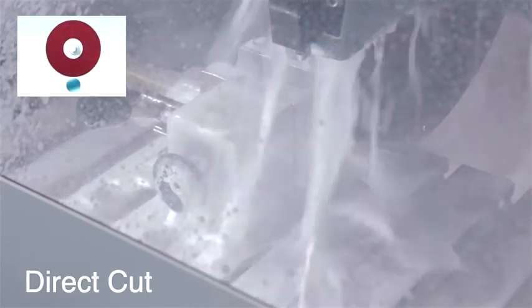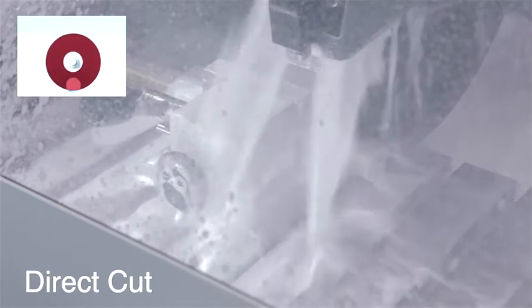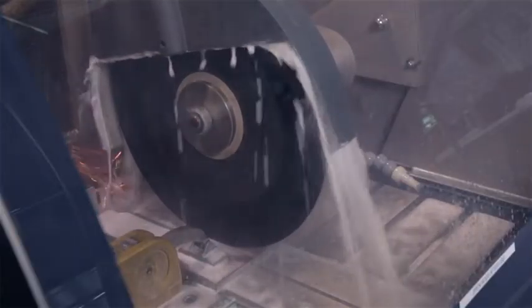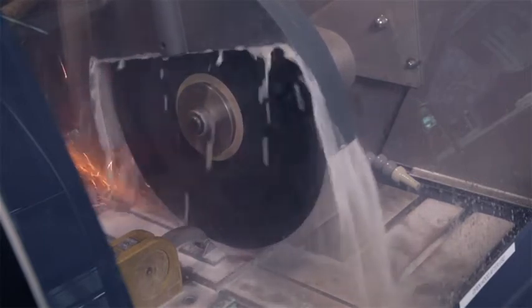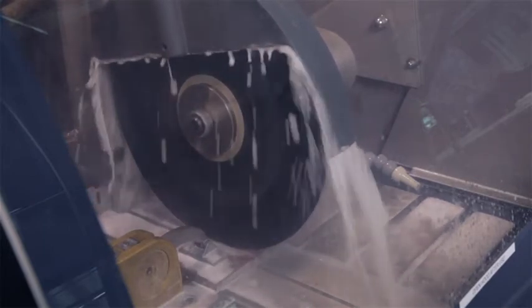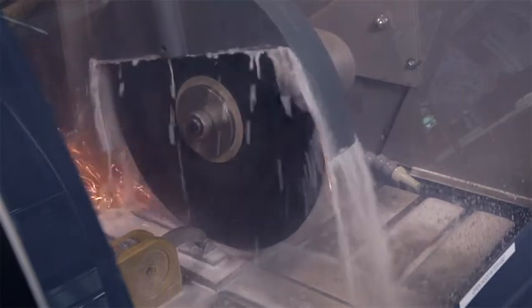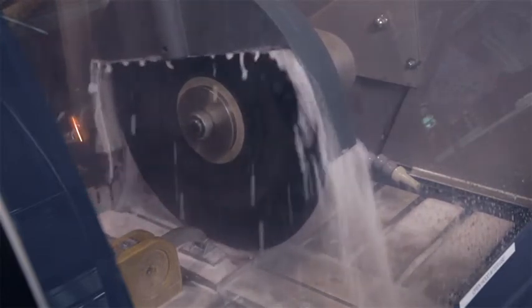Depending on the equipment you have, different cutting modes are available. The standard cutting mode is what we call direct cut, where the workpiece is driven directly into the cutoff wheel. This mode is available on all cutting machines and is, in most cases, sufficient. But sometimes, if you need to cut very hard materials or large workpieces, there are different cutting modes available which will reduce the contact area. Three different modes designed for minimizing the specific pressure are available.